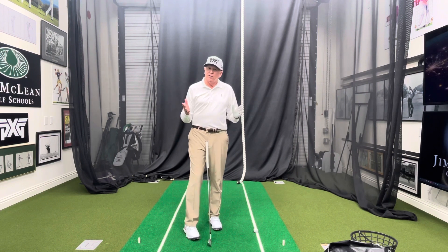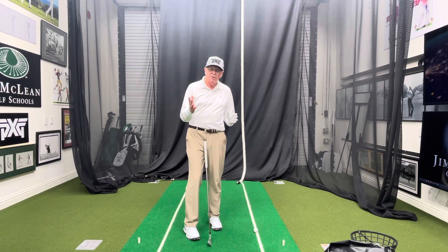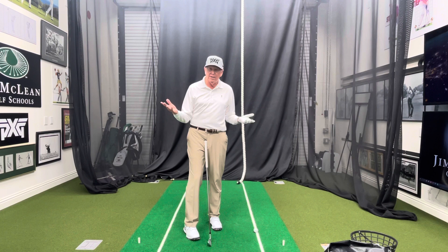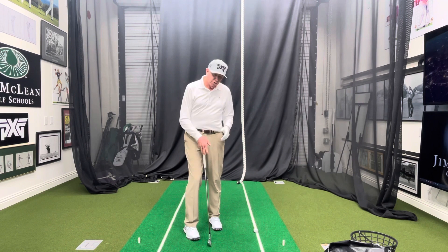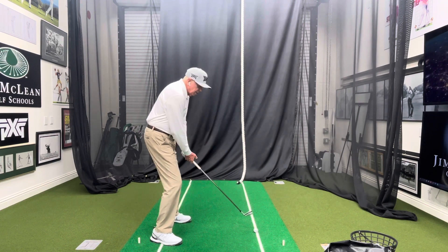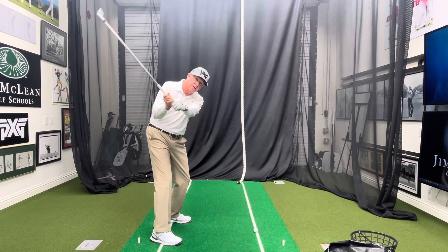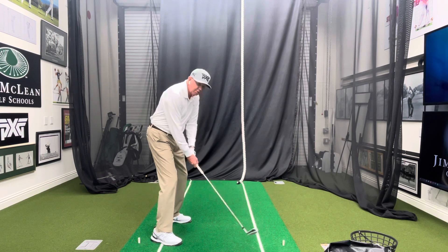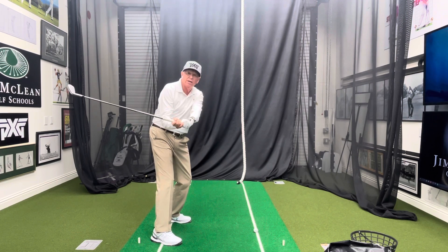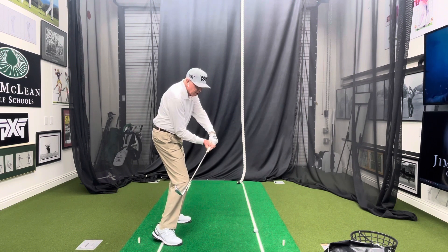I've written that you don't want to be one percent too shallow or one percent too steep. Most people I teach are too steep, but good players sometimes get the club trapped behind them. When you try to take the club up to the top and then lay the shaft down and bow your wrist, that can close the clubface — but it also can leave the face really open behind you.